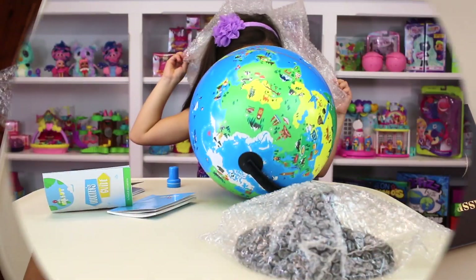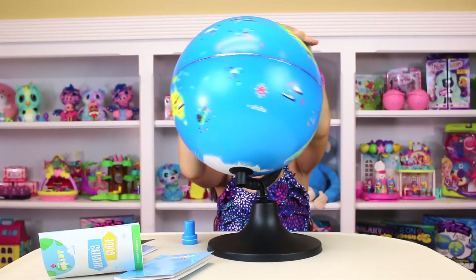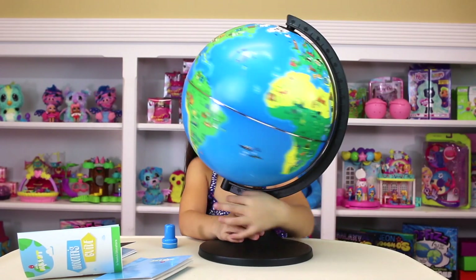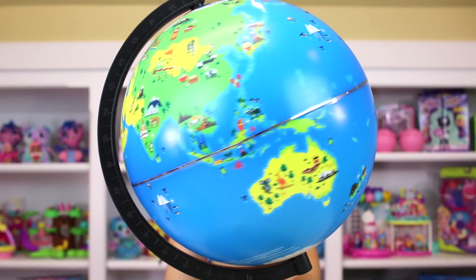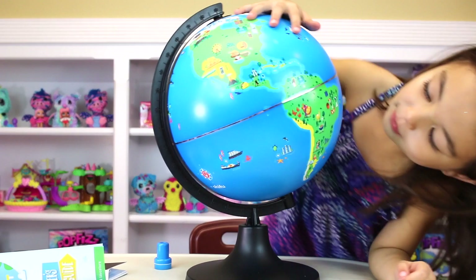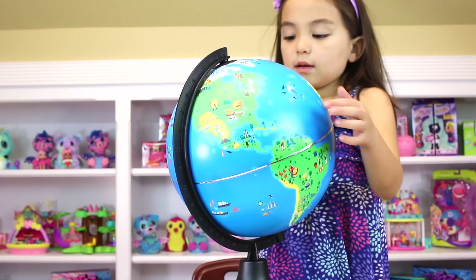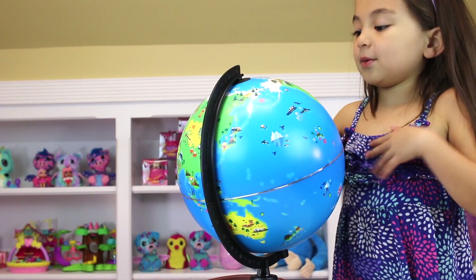Let's assemble the globe. Let's unscrew it in. It's very easy to assemble. Here's what the globe looks like. Now we're going to use the app. Do I live right here? This is where I live. Now let's use the app to see what we can do with it.